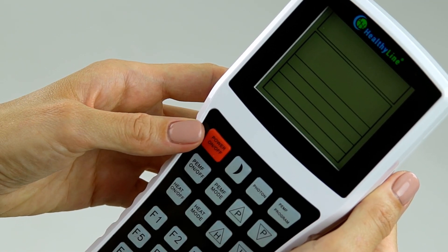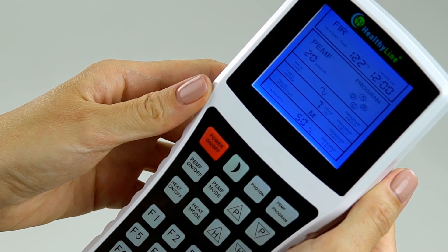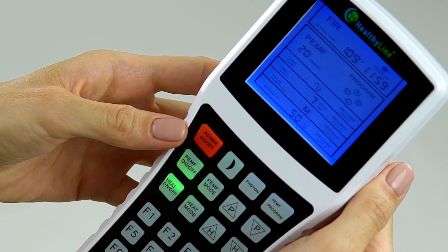Red power button — power on/off to activate the controller. Heat on/off button turns infrared heat on or off.